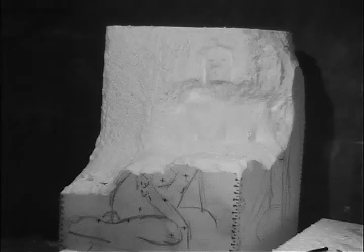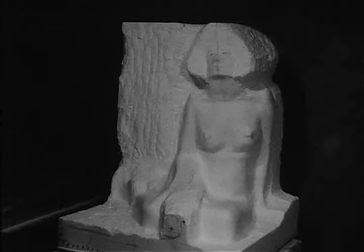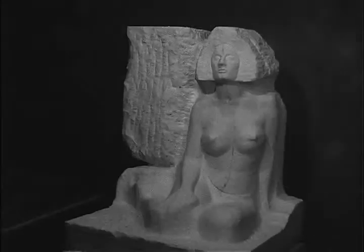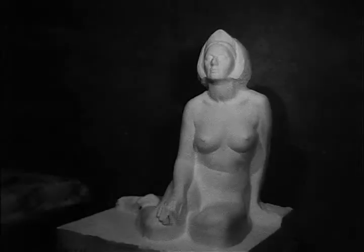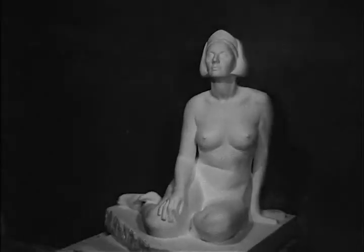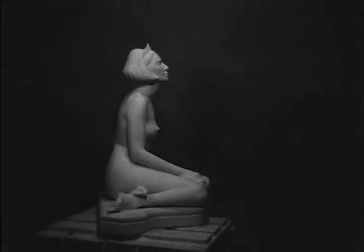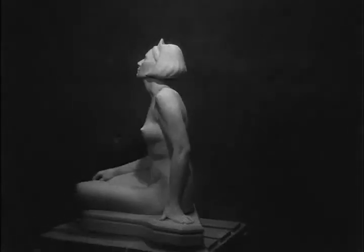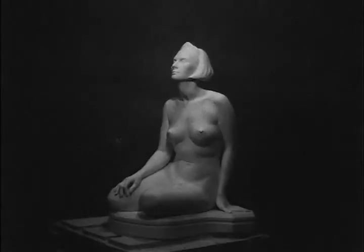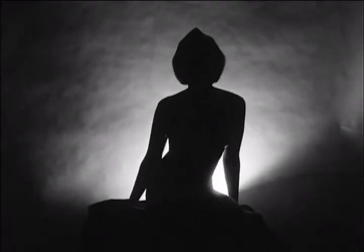Time-lapse photography shows the figure developed from start to finish. All aspects of the finished statue are seen in the rotating figure. All that remains is the breath of life.